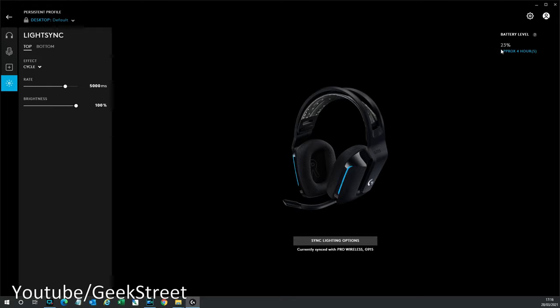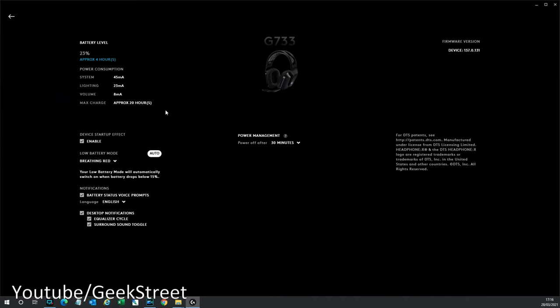In the corner you've got the battery level, percentage remaining, and approximate life remaining before the next charge. Going into settings gives you more details on power consumption, device startup effect, and low battery mode — currently set to breathing red, which you can change. You also get notifications such as a voice prompt for low battery and desktop notifications. There's power management too, where the headset will automatically power off after a set period of inactivity.